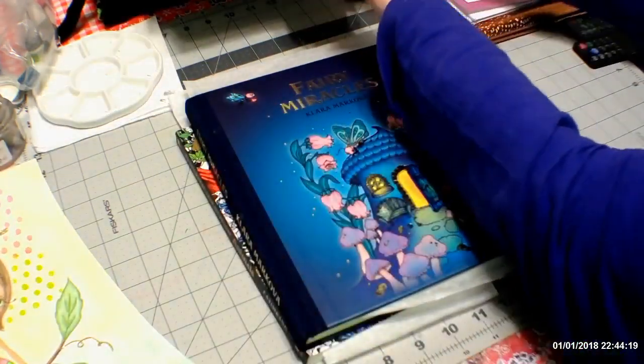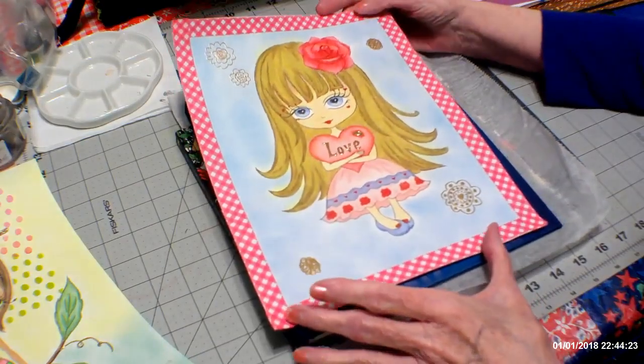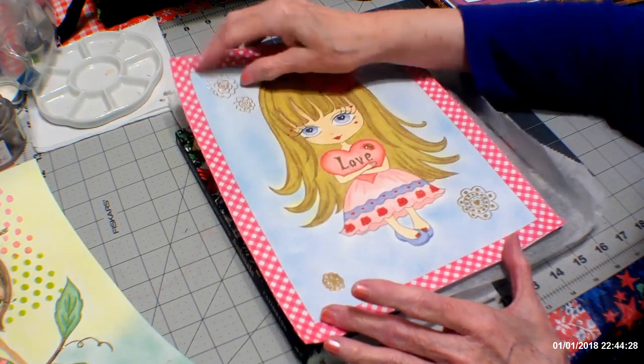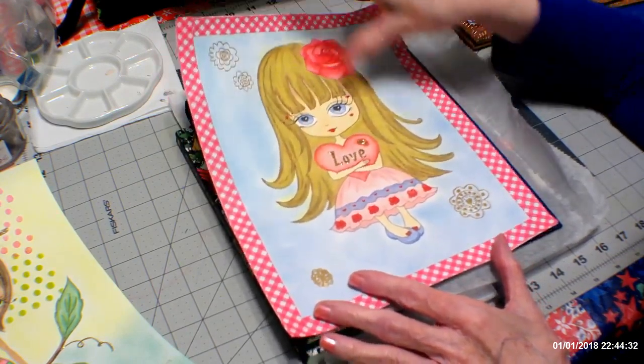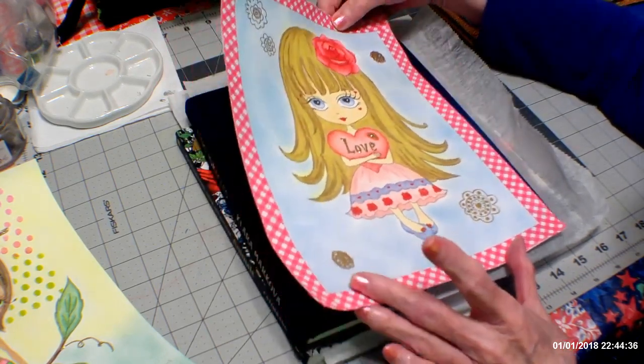Then I did the other little girl here with the flower and the heart. I did Washi Tape and pastel background. I embossed these flowers and put some stickles there. So that's the little girl with the heart.